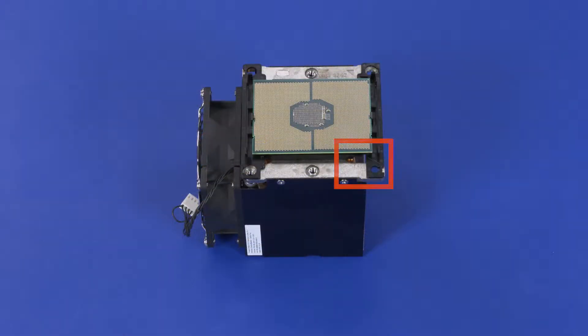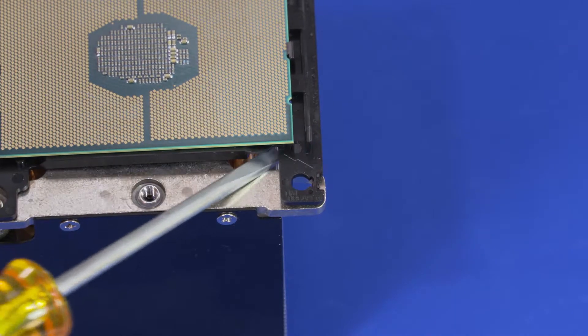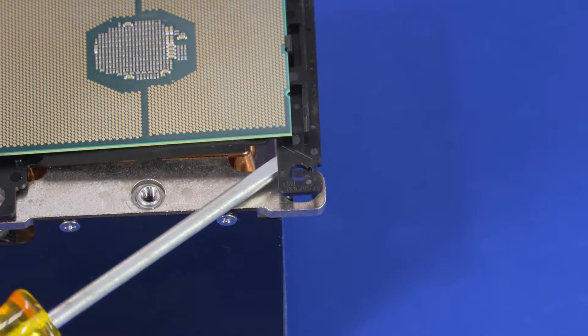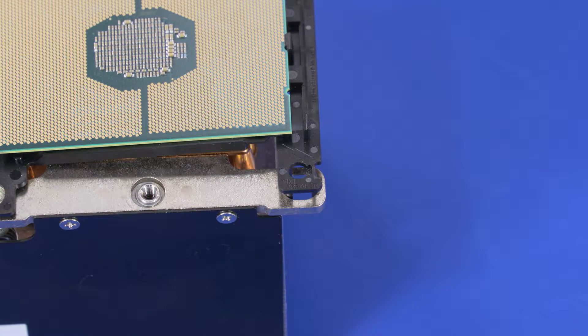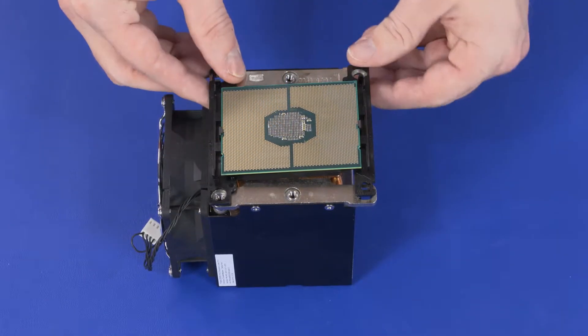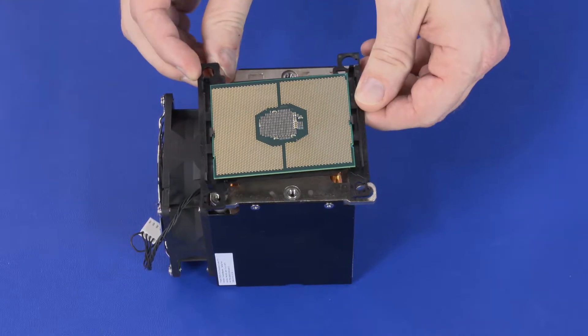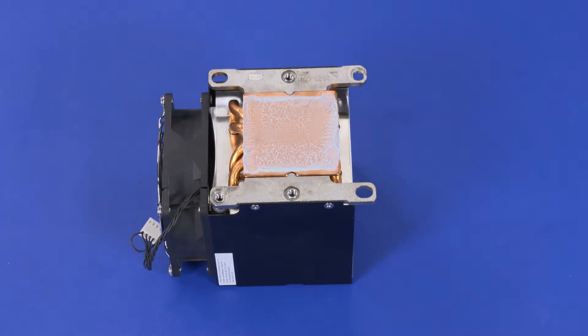Carefully insert a screwdriver in between the heatsink and processor carrier on the corner identified with a screwdriver icon and the words Tim Breaker. Carefully release the remaining clips that secure the processor carrier to the heatsink and remove the processor and processor carrier.